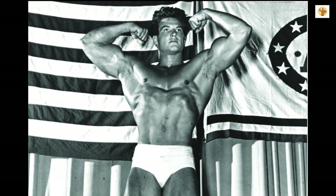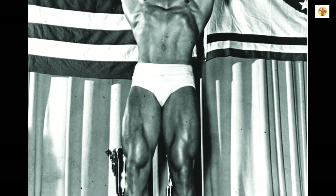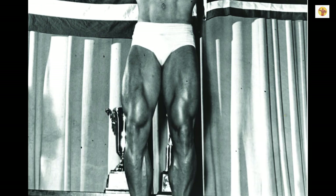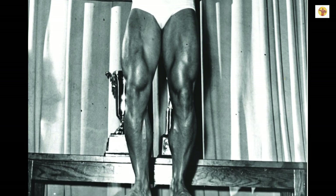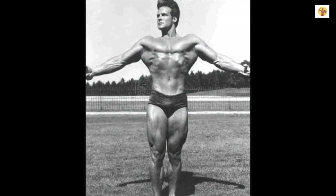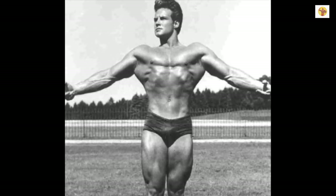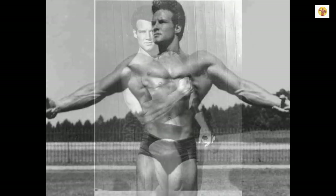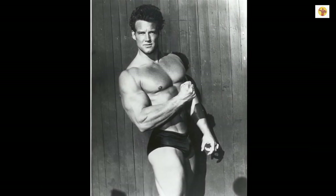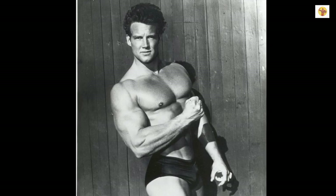Steve's training logic and sequence of exercises were based on exercising the biggest muscle group — your legs — last. Otherwise, he felt you would be so tired that you wouldn't be able to do justice to the rest of the body. Therefore, he started from the top of his body and worked his way down to the lower body.